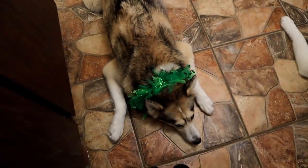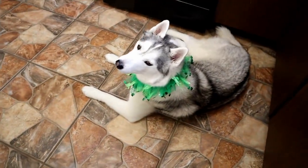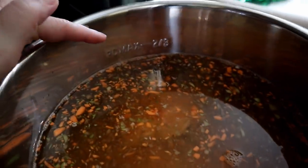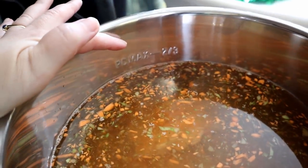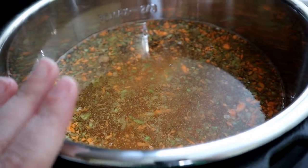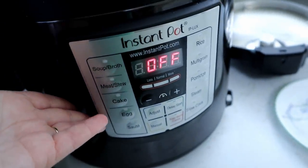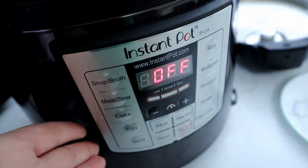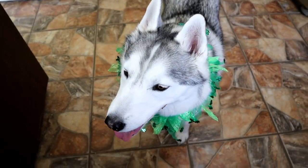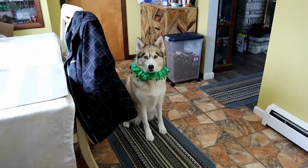Last but not least, we are going to sprinkle in some coriander — probably about a half tablespoon. Also, if you are using an instant pot, make sure you don't overfill it — very, very important. Now we have everything added to our pot. We are going to pressure cook this for 45 minutes. That's the next step. We are going to make the house smell amazing!